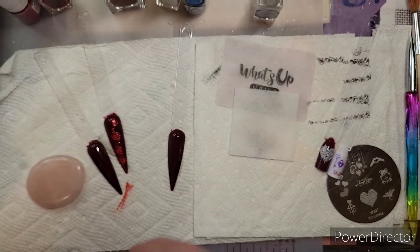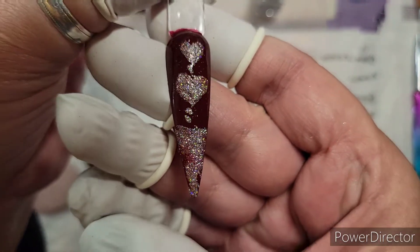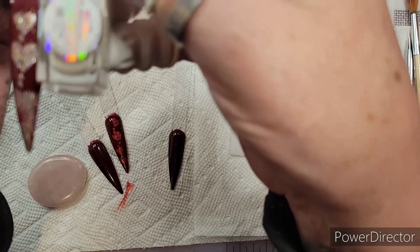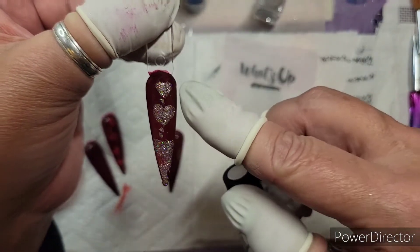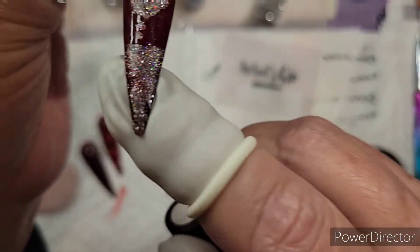On this one, I took the sheer white stamping polish — now this isn't even a sticky stamping polish — but I used the sheer white and I hand-painted it so it looks like it's dripping into this puddle of yumminess.